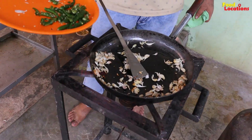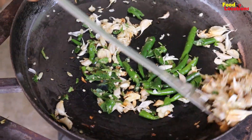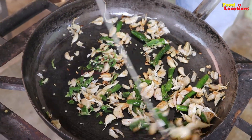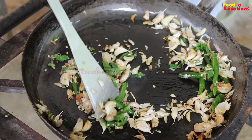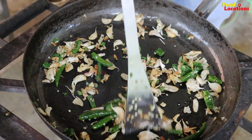We have green chili. Green chili. We will roast the bellewoli. Color will change. We will add green chili. The bellewoli will roast. Green chili is not the bellewoli — the bellewoli will be cut into it.